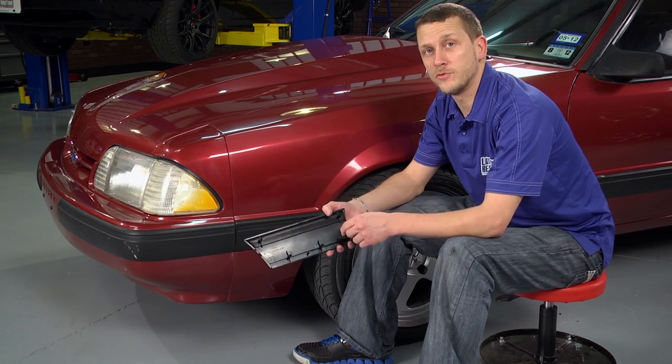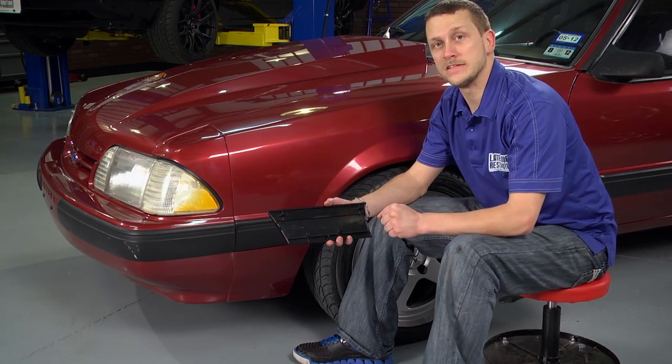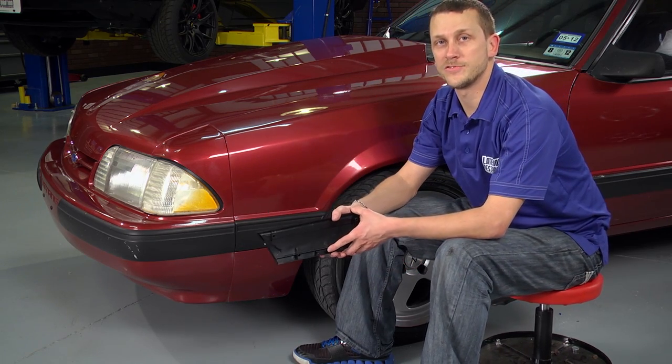Your front of front fender molding is plastic, just like the rear of rear quarter molding, and it's held on with four nuts — the exact same nuts as the rear quarter. You can access those from underneath the bumper cover right here using the exact same half inch wrench.